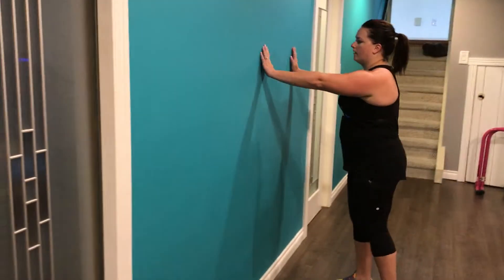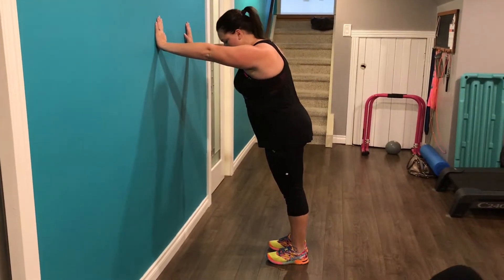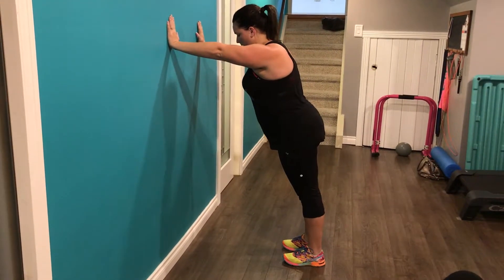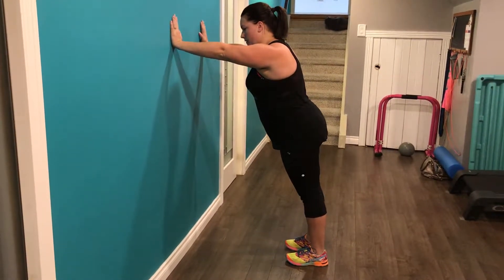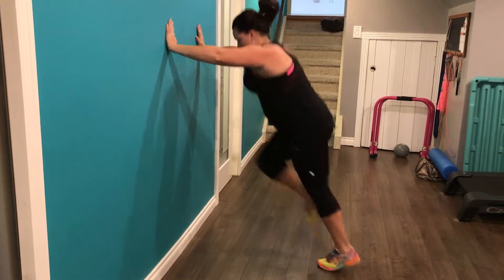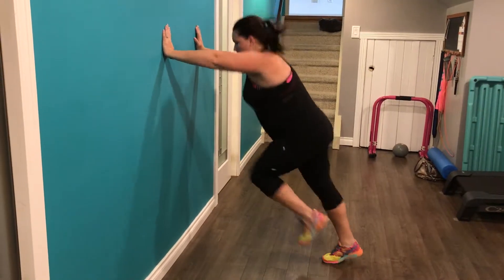So you're gonna find a wall and place your hands on the wall. You're gonna be a slight lean away from the wall, just like Laura is. Now she's gonna press hard into the wall and she's gonna sprint by driving her knees up as fast as she can. Press hard into the wall — drive, drive, drive. This helps us work our sprinting and running mechanics. You'll have a hundred wall sprints.